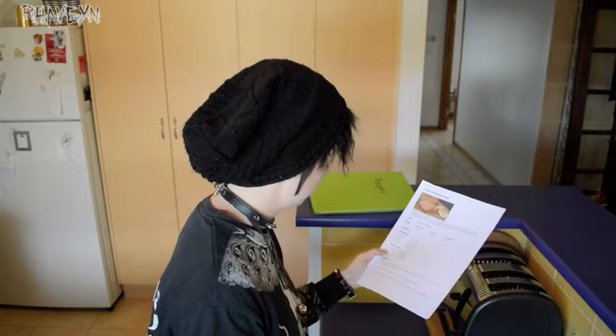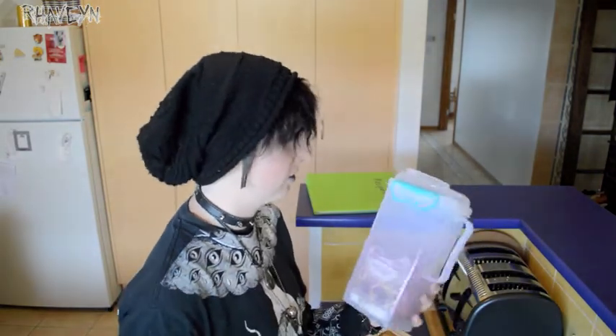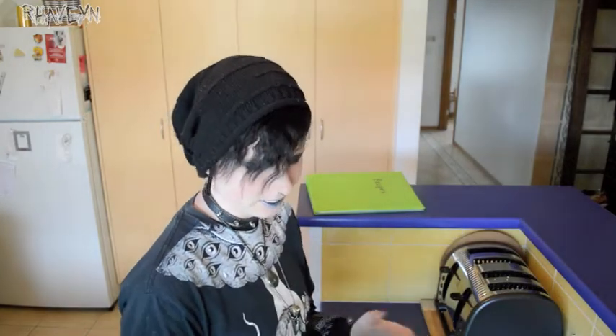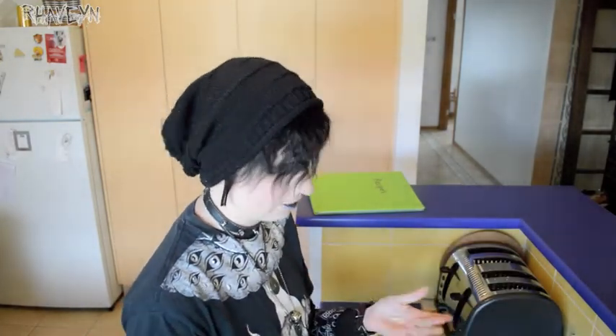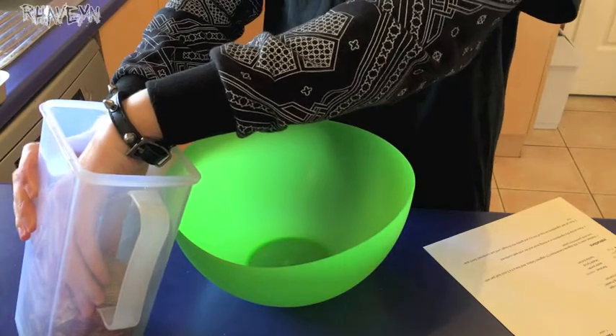First we need to do the dry ingredients, so I'm going to do the flour. I'm actually just using wholemeal self-raising flour. I don't know if I actually have enough in here but if I don't I'll just borrow some flour — borrow it and not give back. I think this needs two cups.